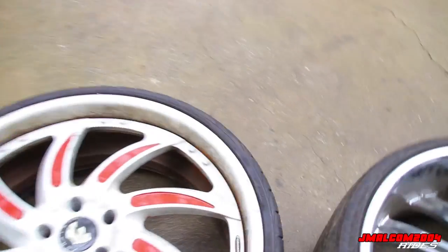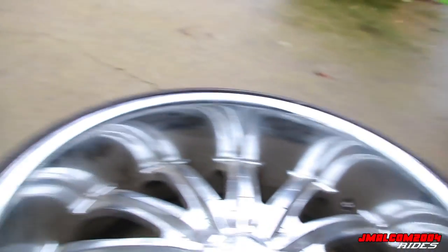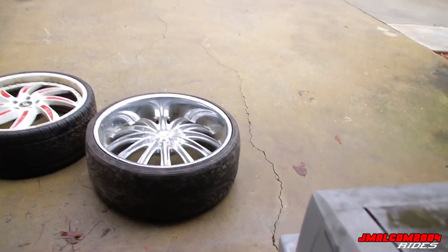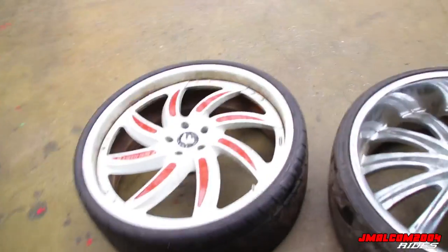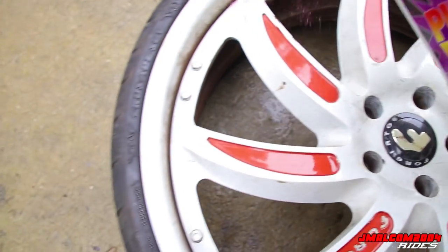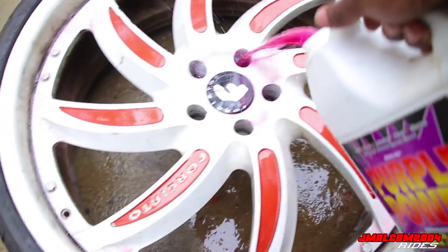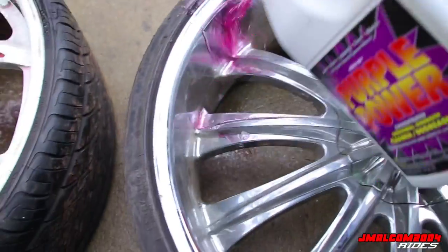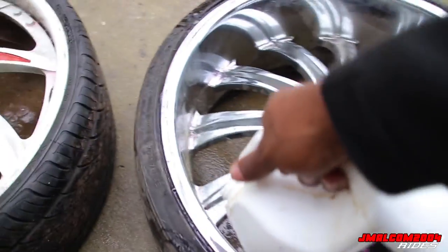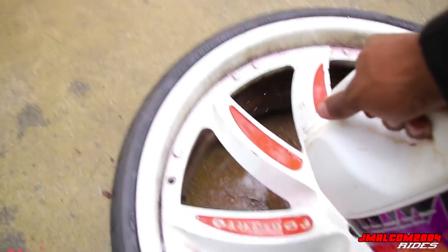We're gonna bring them back to life - these things are dirty, y'all see that. But we finna fix it, so stay tuned. I'm about to splash these things right quick. Somebody's probably going crazy saying he's wasting Purple Power - I ain't got no spray bottle. I can buy some more, it ain't that serious.